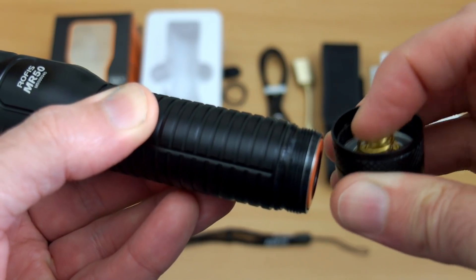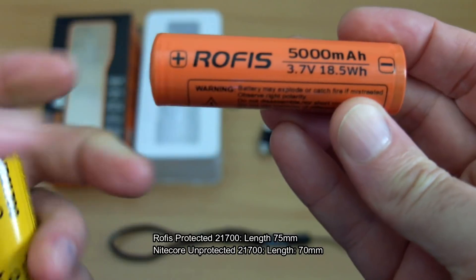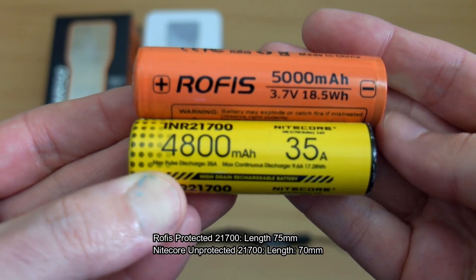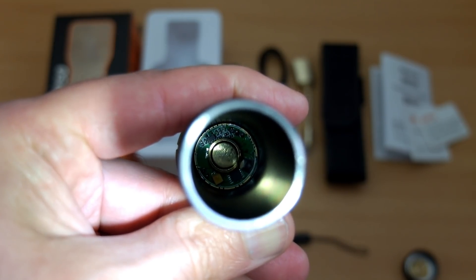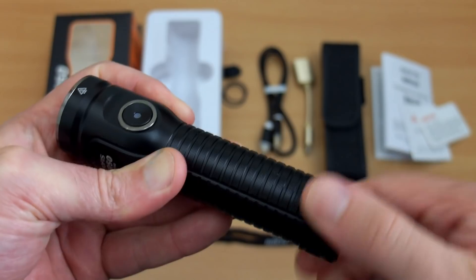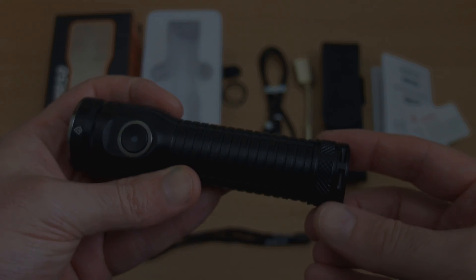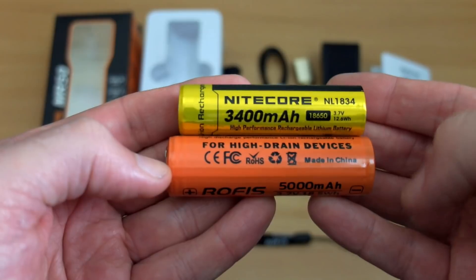Unscrew the base cap and you've got quite a beefy gold-plated spring. This is the 21700 cell — it's a protected cell so it's slightly longer: 75mm versus the 70mm on the Nitecore. There is quite a wide contact point inside, which means you can use unprotected cells. I'm putting the Nitecore in the torch and it's working perfectly with no rattle, thanks to that spring keeping the cell in place.